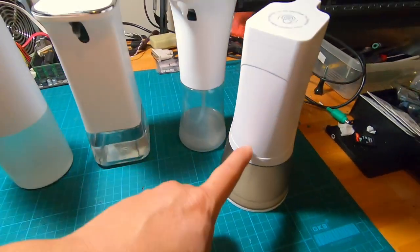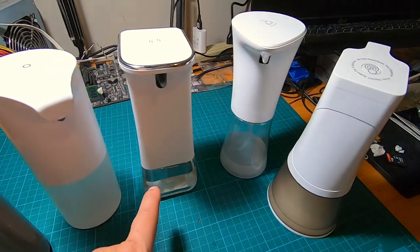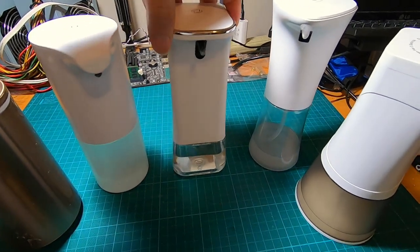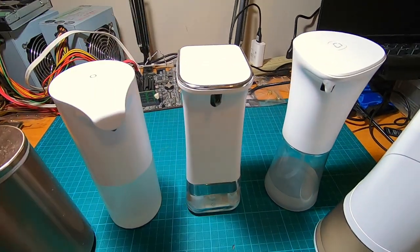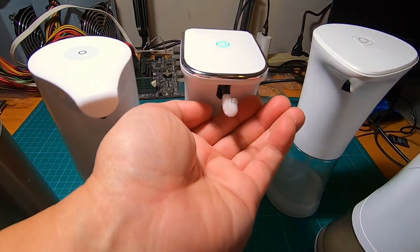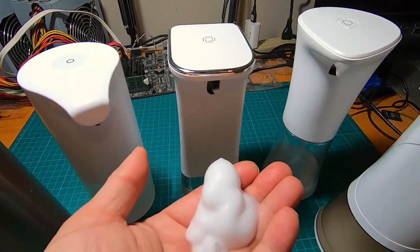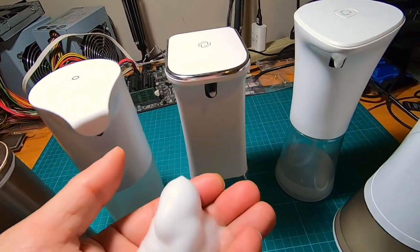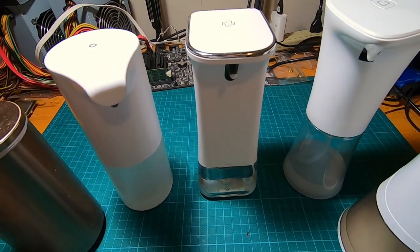By the way, most of these run on four triple-A alkaline batteries that you have to replace. Testing the third dispenser, the quality is about the same as the second one — probably a little bit more foamy and consistent. The motor sounds smoother and doesn't sound like it's straining. That's the third square or rectangular soap dispenser.